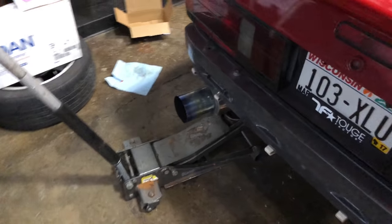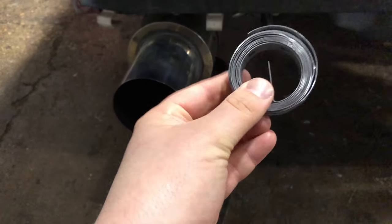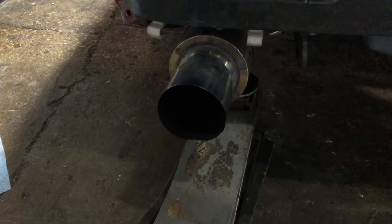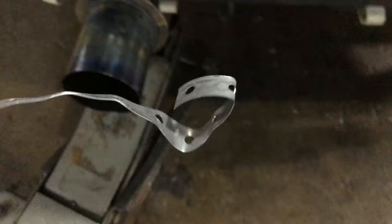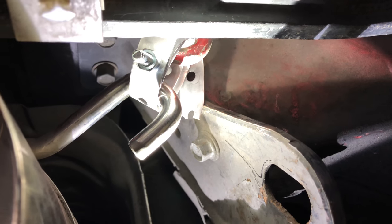Last thing to do before putting my car on the ground — gotta hang this exhaust somehow. I bought this exhaust hanger, cheap stuff from AutoZone. I don't know if I can make it work or not, but it's worth a try. Otherwise I'll go back to the coat hanger method. This is about how it needs to go to hang my exhaust, so let me see what I can rig up using that shape. One down, one to go — looks good enough for me.